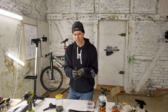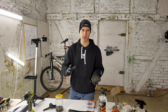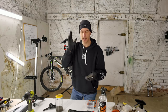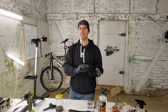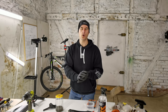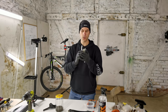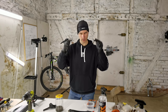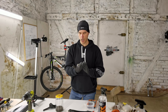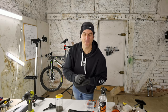Some of you write asking why your chain only lasts 300 miles — if it's only 300 miles, you've done something wrong. I do at least 10,000 miles on a chain, and even much more, because I take care of it. My chain is always mud-proof — you know my method, link in the description. Thanks for watching, see you in the next video.